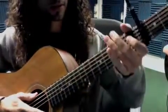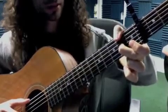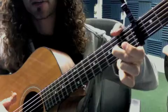Blues runs the game. Here's the ending. We start off with the thumb covering the second fret of the E and the second finger on the second fret of the G.